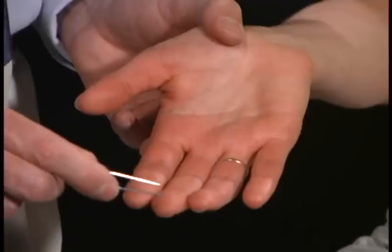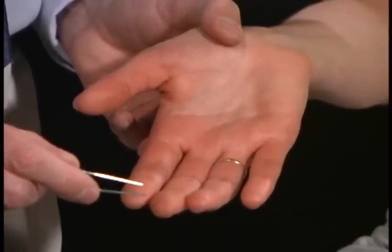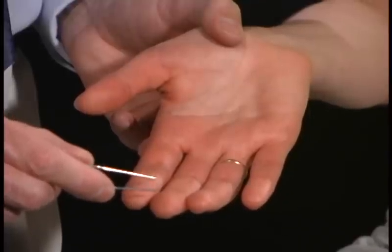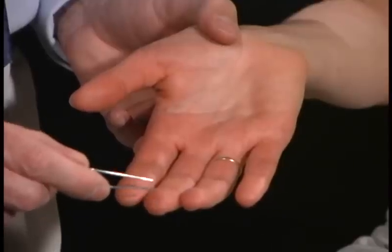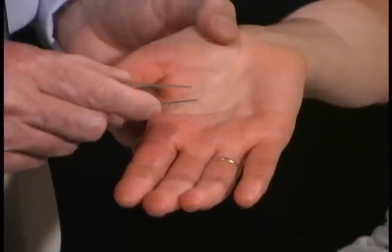For this next task, I'm going to take this caliper and touch you with one or two points. I want you to close your eyes and tell me whether I'm touching you with one or two. One. Two. One. Good. Two. Good. Now I'm going to do it up on the palm.